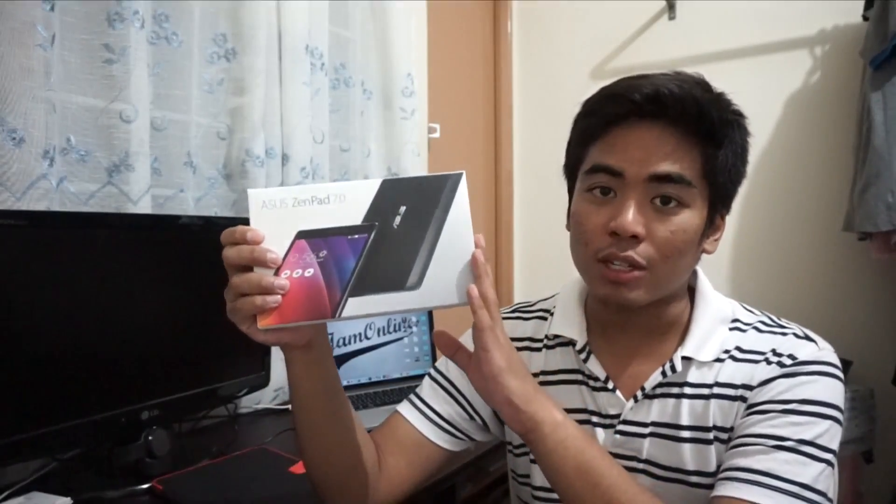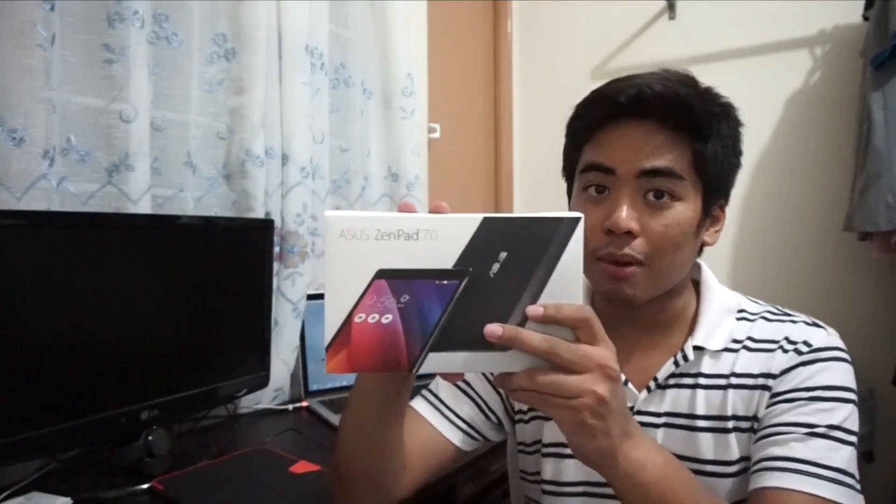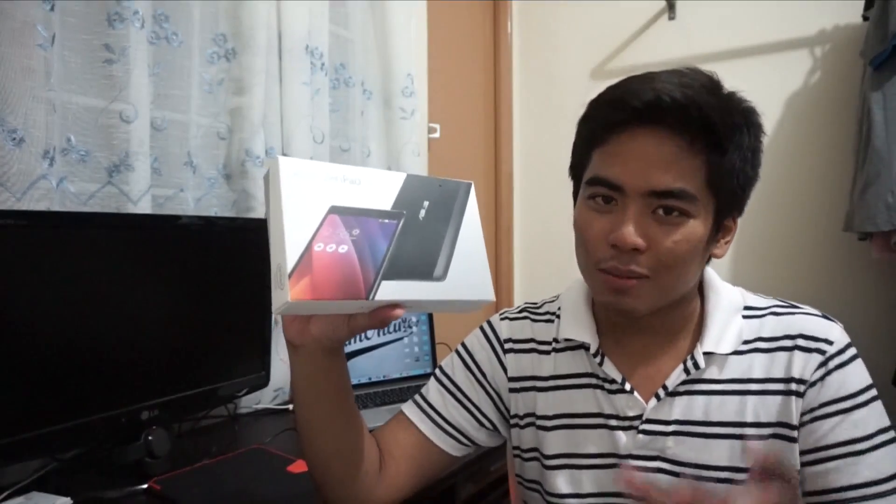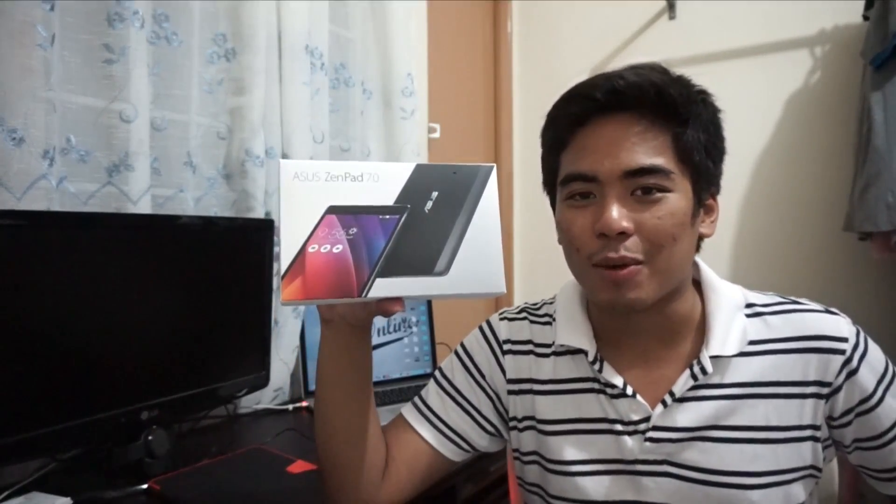I haven't tried this one on benchmarking, I haven't tried any games on this one, although I've seen it in person during the launch. So let's unbox my Asus ZenPad 7.0 and check out if this tablet is good. I know it's good but I'm not sure about the performance.